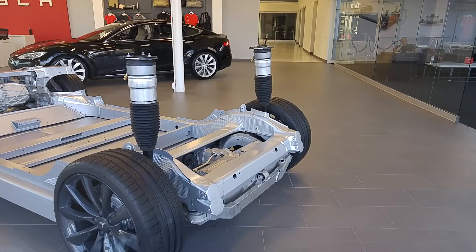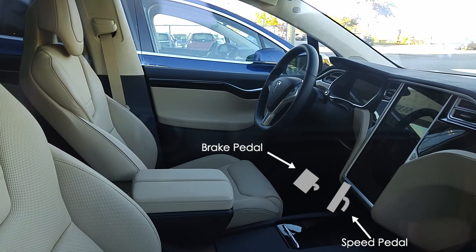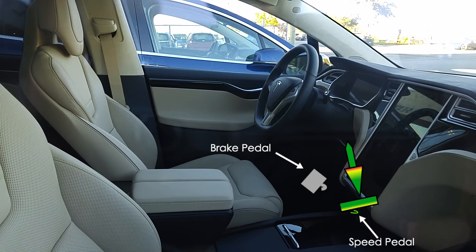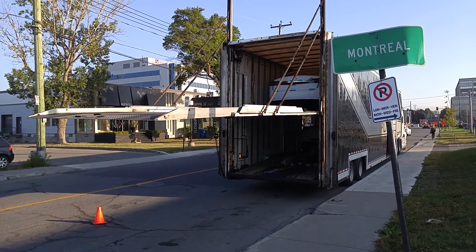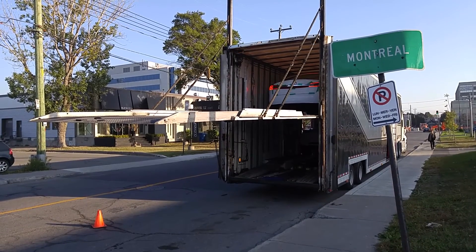This motor also regenerates power to charge the battery as soon as you let off the speed pedal. When you press the speed pedal, you are sending electricity to the motor, which transforms that energy into mechanical movement of the wheels. By releasing the speed pedal, you cut the feed to the motor — but the wheels are still spinning and still connected to the motor. At that moment, the wheels are powering the motor, and this mechanical energy is brought back by the motor into electrical energy and stored in the battery. It's a fundamental law in electricity — the way the motor is built, it has to regenerate electricity.